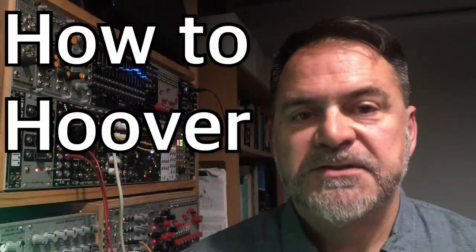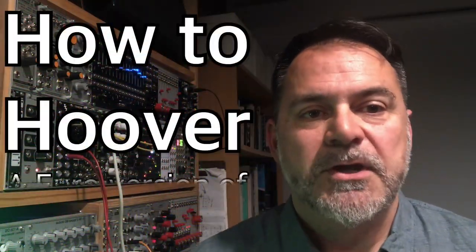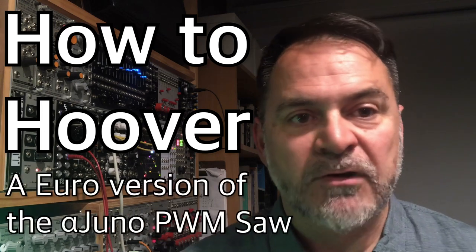Hello and welcome to BotLife. Today I'm going to have a go at trying to replicate one of the most notorious sounds in all of electronic music: the infamous Hoover.